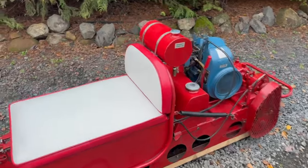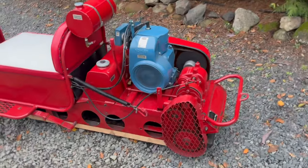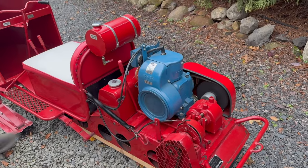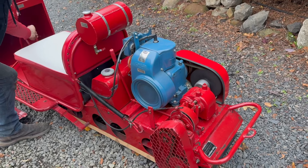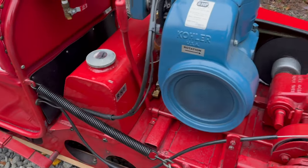There you go. Here's the throttle. See there? Just an idle. Hit the throttle a little bit there, John — just back and forth just a little bit. That's how the throttle works. And then you've got reverse all the way down there.